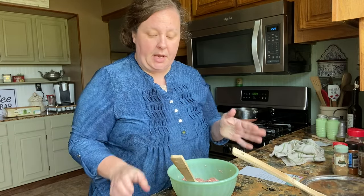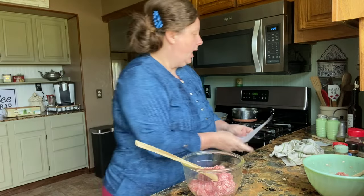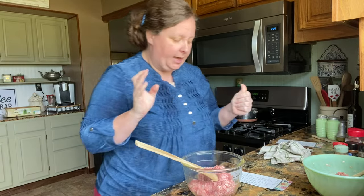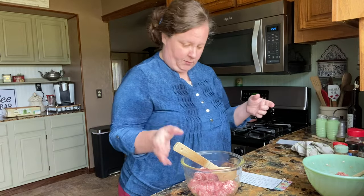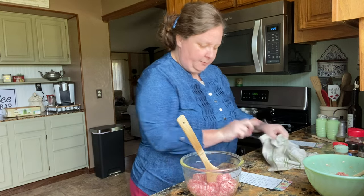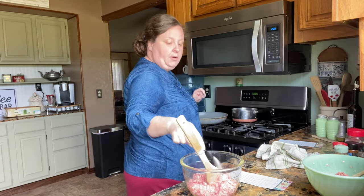I've mixed this really, really good. So now I'm going to let it rest for about 15 minutes to get all of those spices incorporated. And we will start our regular copycat Jimmy Dean sausage. This one does call for a little bit different spices, like parsley and thyme, but it's still really easy. We're going to start off with one half teaspoon of salt.